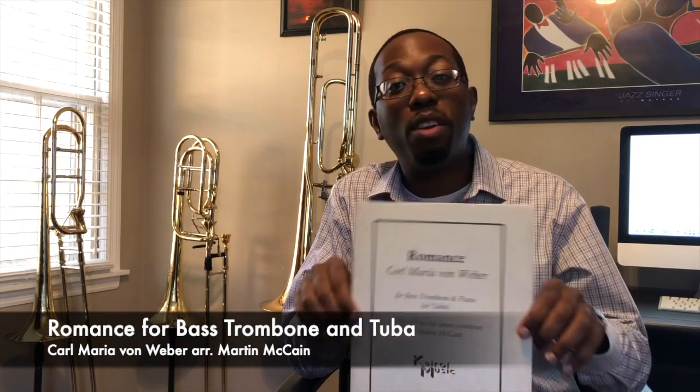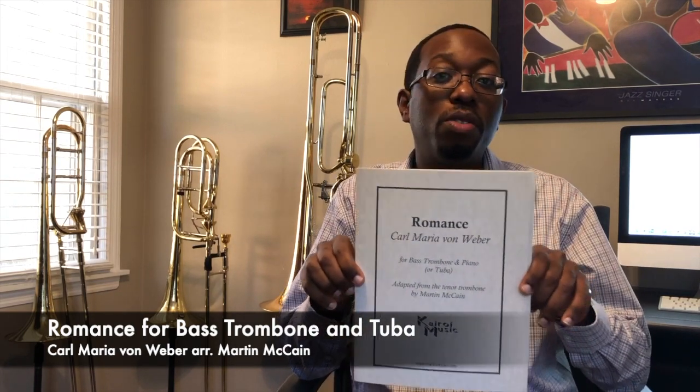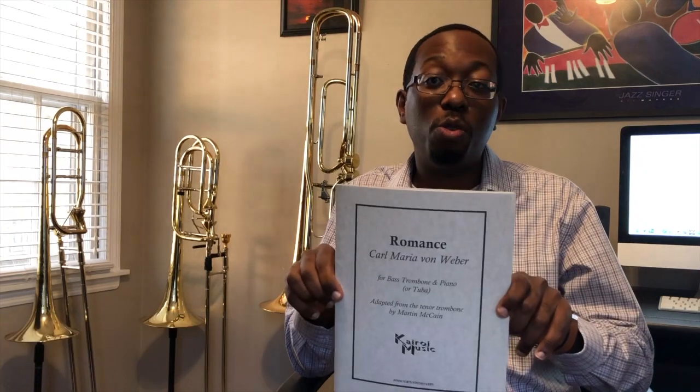Hey guys, Martin McCain here, and on this Music Monday, I'm here to talk about my arrangement of Carl Maria von Weber's Romance for bass trombone or tuba.